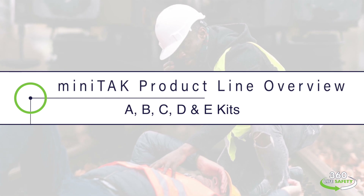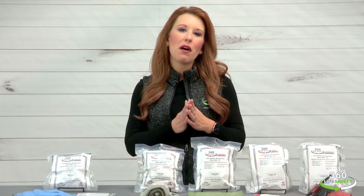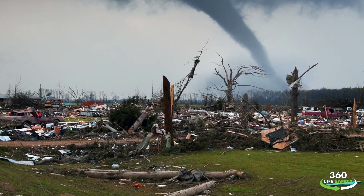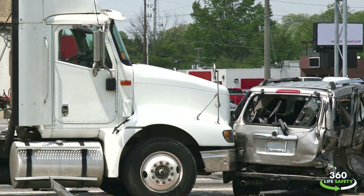Our mini TAKs were developed for times when critical medical care is needed before first responders arrive. We want to empower you to respond to a life-threatening situation, whether for a stranger, a loved one, or even yourself. You can provide life-saving tools at accident scenes with our trauma kits.